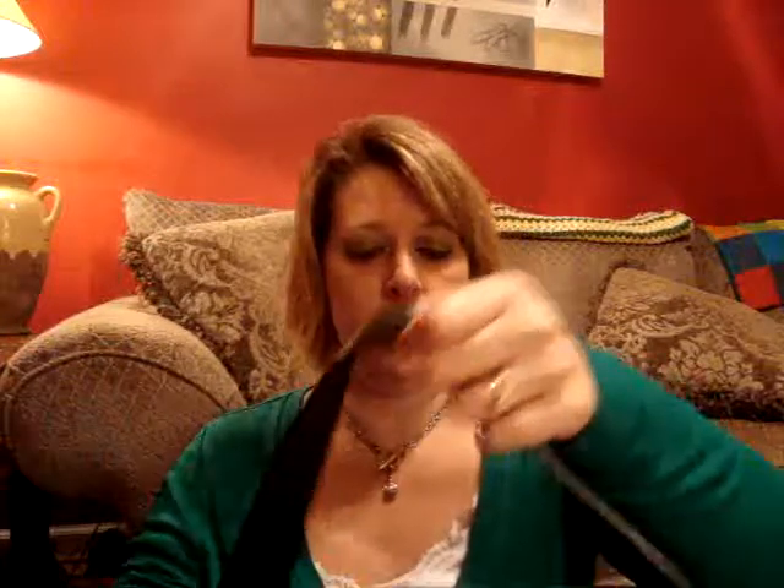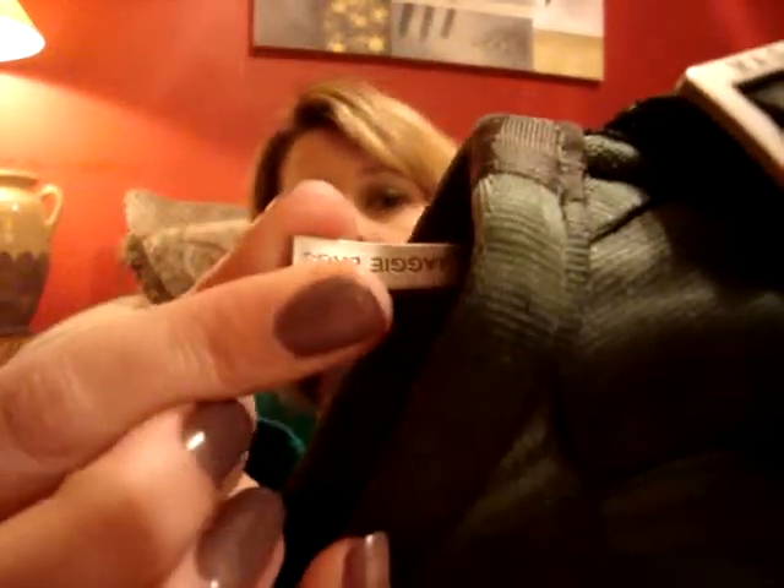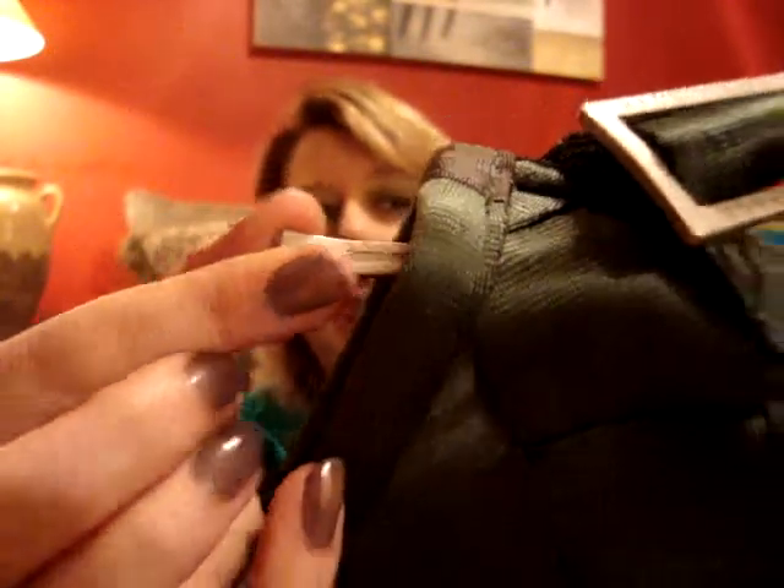The handle here is adjustable, so you could actually make it go around your body like a sling if you wanted to. The zipper actually says 'Maggie Bags' — I think that is so cute. They really pay attention to the little tiny details.